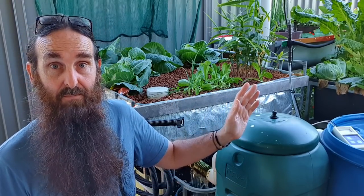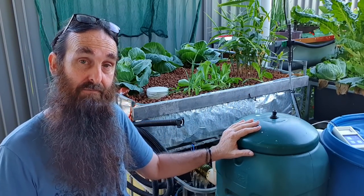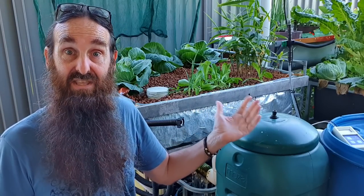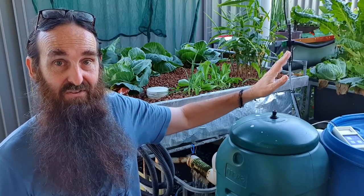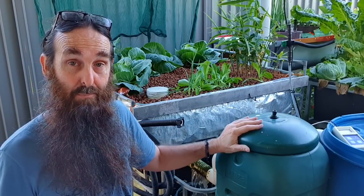The second reason I like to have it is that if anything goes pear-shaped with the system - or when it comes time to move the grow beds down the back - I can leave the fish up here and just have the water running through the filtration, through the biofilter, into the sump, and then directly back into the fish tank, running it as an aquaculture system. I have more than enough biological surface area to handle the ammonia waste the fish produce. That also comes in handy if you're totally smashed by a pest you can't control and need to spray - you can isolate the grow beds and run it as aquaculture.